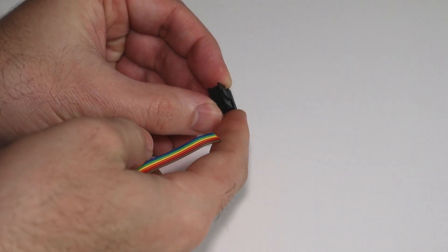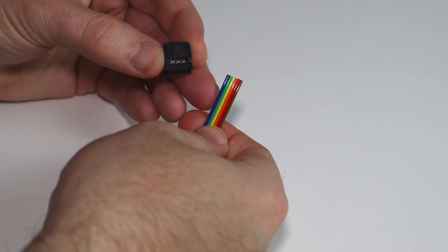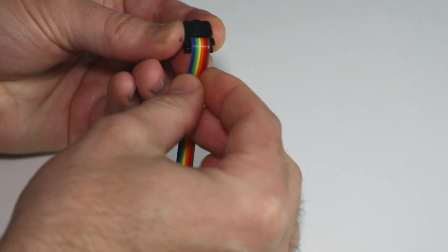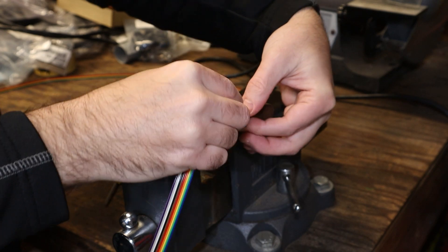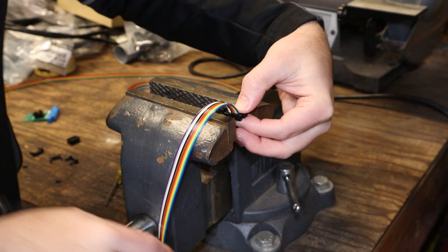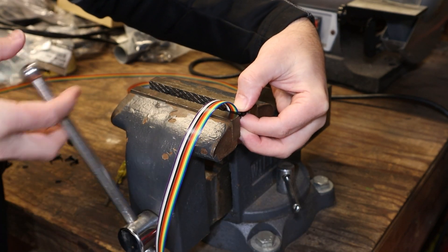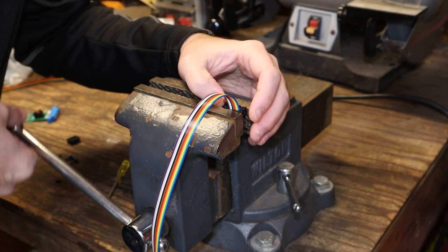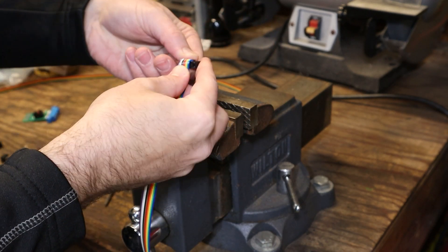Time to crimp. First, locate pin 1. Insert your ribbon cable in from the top, aligning it with pin 1. Once you perform the crimp, loop the cable 180 degrees and install the strain relief. IDC stands for Insulation Displacement Contact — little teeth puncture the insulator and make contact with the wire inside, same as when you crimp an ethernet cable. While there are specialized tools for this job, you could probably get away with using a regular set of pliers or channel locks. A bench vice makes short work of the job and applies an even distribution of force. Just be careful not to over-tighten and crush the plastic.